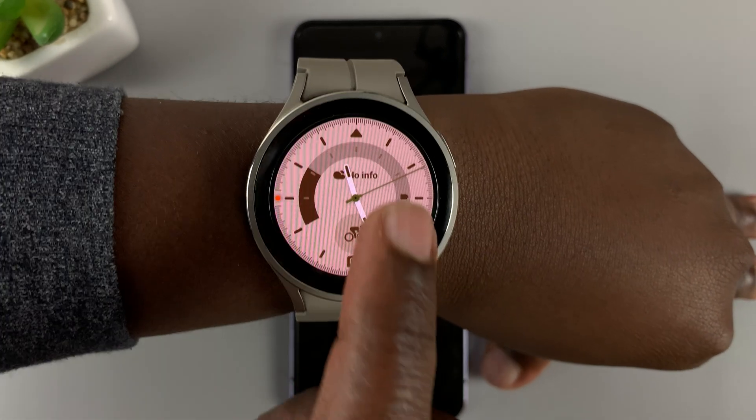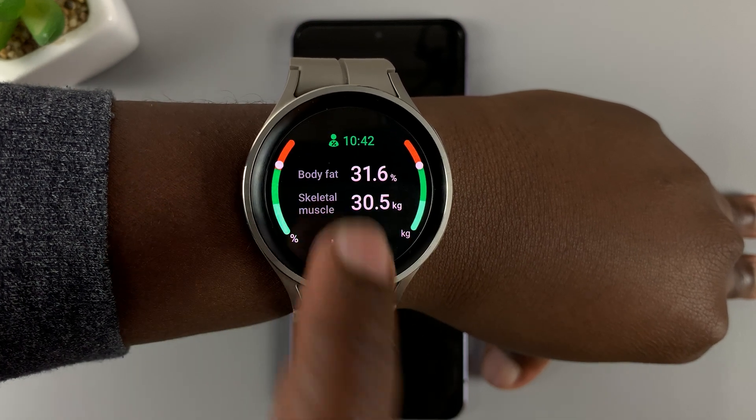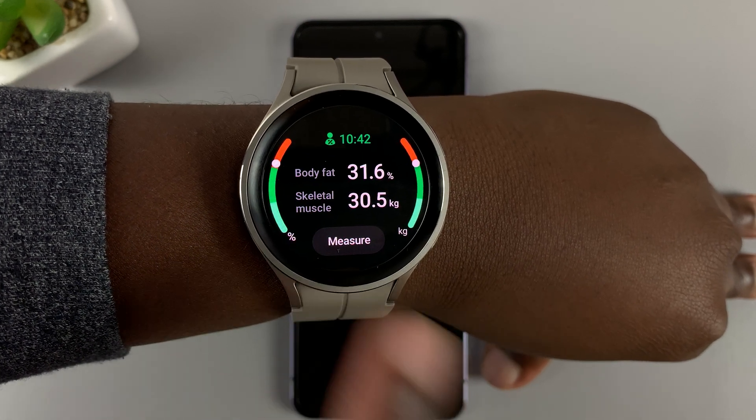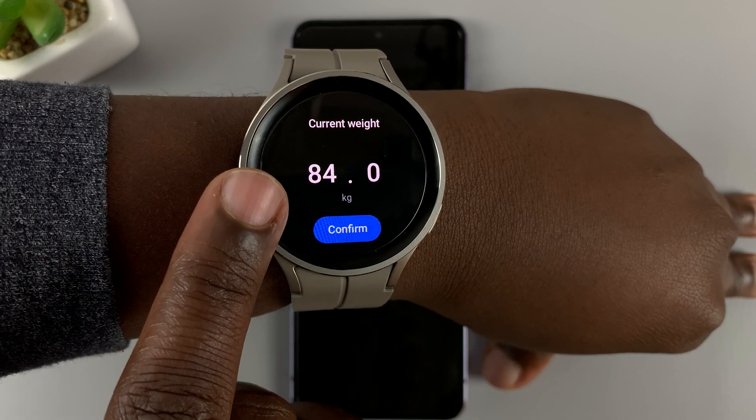If you had entered your height before, maybe on an app or a tool like this one — this is the body composition app — if you try to measure for the first time, you'll be required to enter your weight as well as your height.